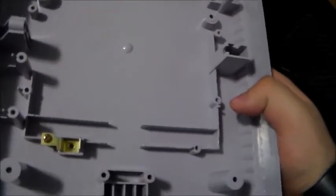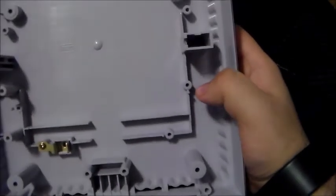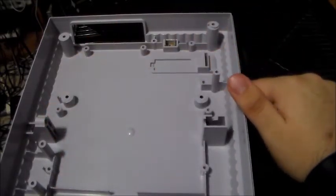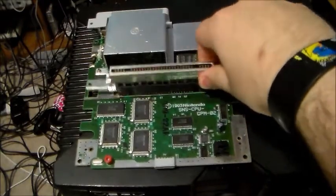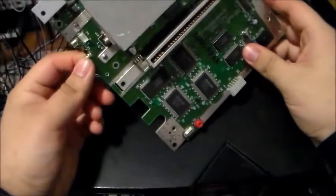You can also take that controller port portion right off — this one would take a screw. That's the bottom portion of the American Super Nintendo, at least the 1992 to early 90s models until the mini came out. The ones from 1994 to 1996 are slightly shorter and have smaller chips. Here's the Super Nintendo motherboard — you've got your chips, a region lockout chip, your removable cartridge connector, a PicoFuse, your voltage regulator, and on the back your power, AV, and RF.